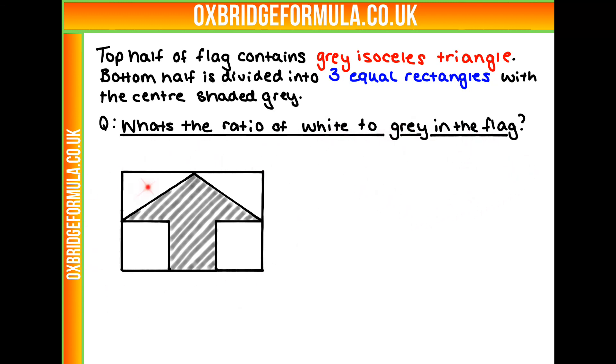Here is our picture. What I'm going to do is divide this into two — the top half and the bottom half — and see if we can work these out separately.